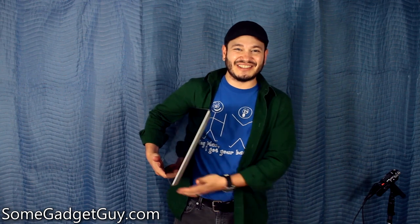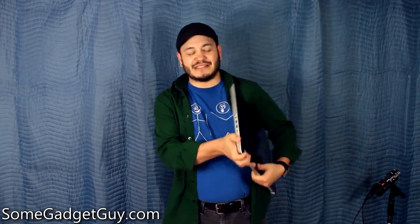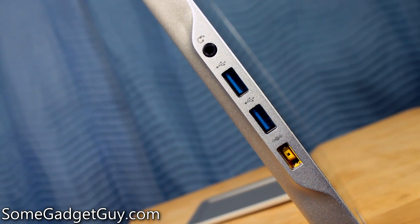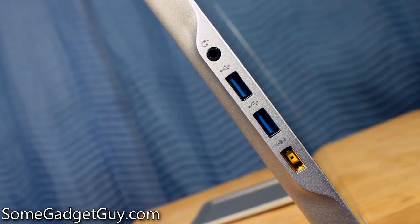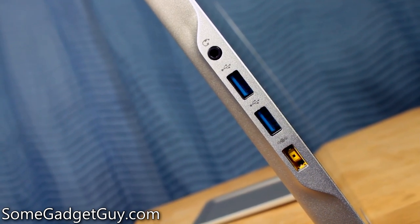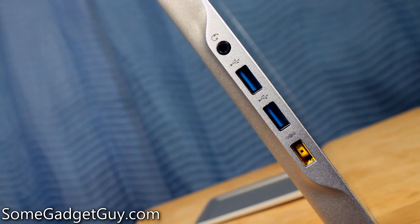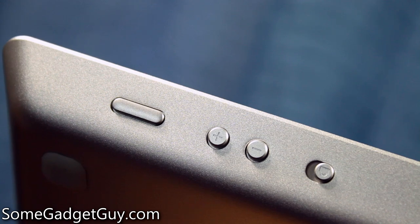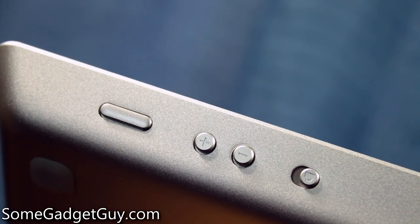There is nothing on one side of the Lenovo Flex 20, and on the opposite side is where you'll find your ports — your headset jack, and it uses a TRRS connection. Two USB 3 ports and then the charge port for the Lenovo. On top of the Flex 20, we've got the power button, volume up and down buttons, and then this handy little lock switch.